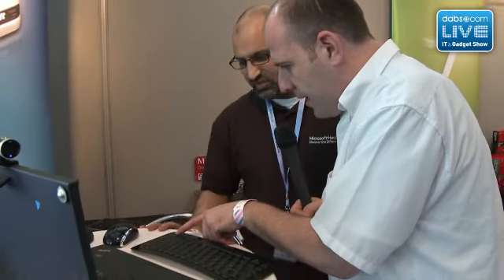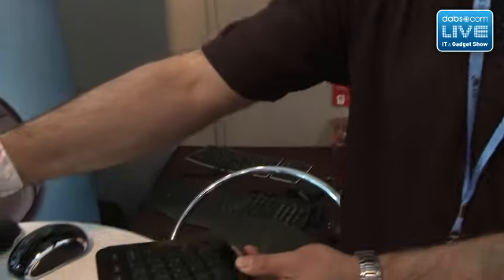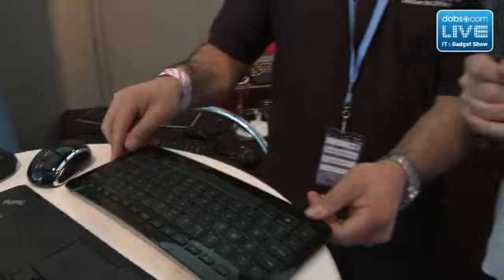Walking through the keyboard itself — it's a standard layout, but there's a little rocker switch here with four directional ways: up, down, left, and right. It essentially replaces the traditional directional arrow keys you'd find on a normal QWERTY layout.